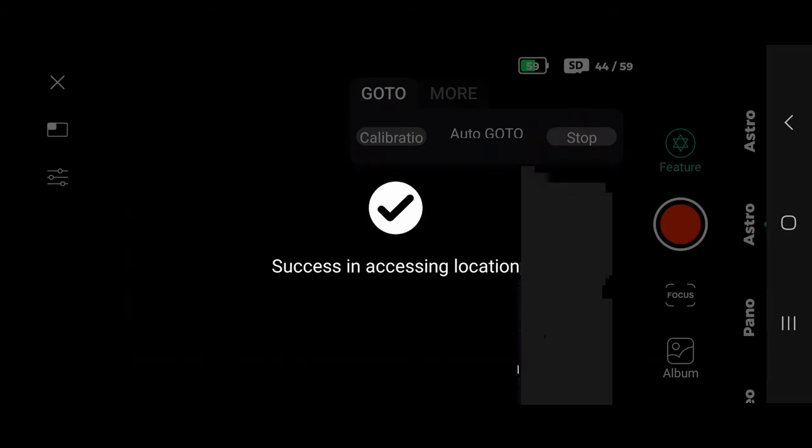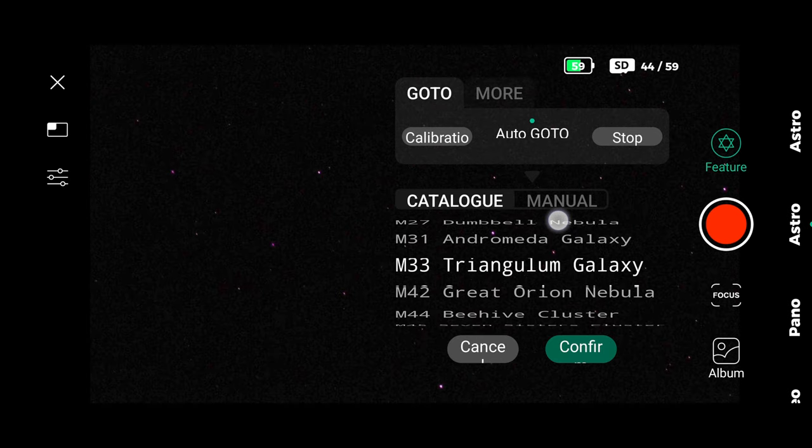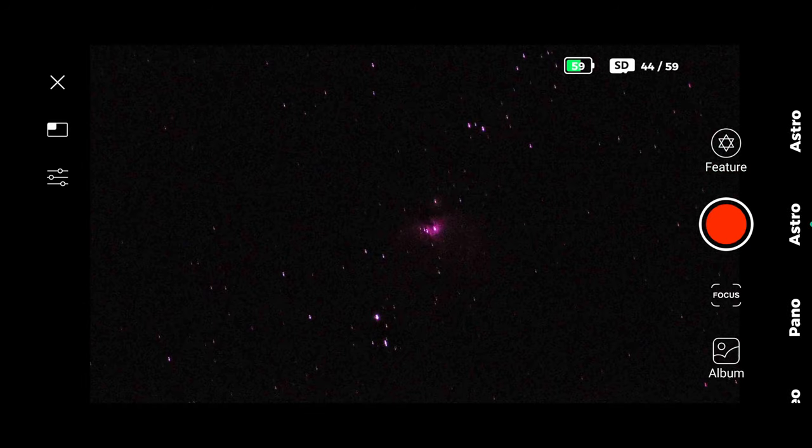Now let's compare both side by side. But first, of course, we have to do the calibration, which is pretty fast. Then select the object to go to — in this case M42, the Orion Nebula — and the Dwarf will find it easily.